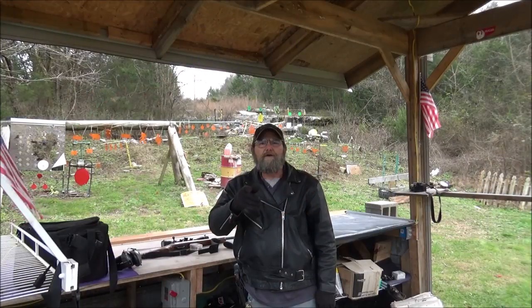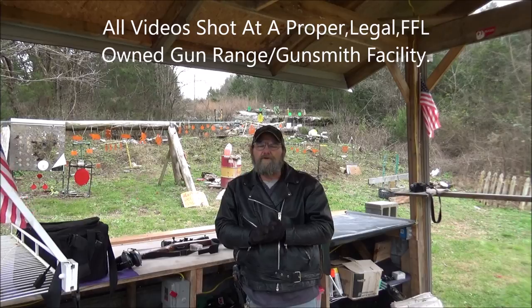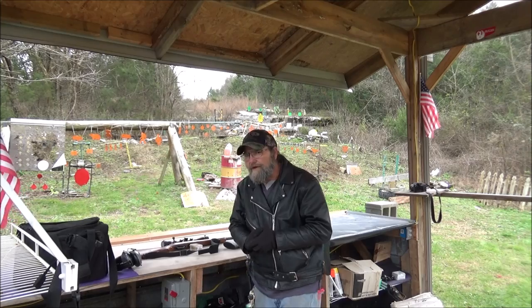Hey everyone, welcome to Metal. Today we're going to be doing a little bit of .22 mag and 17 HMR action. Let me show you what we got here.